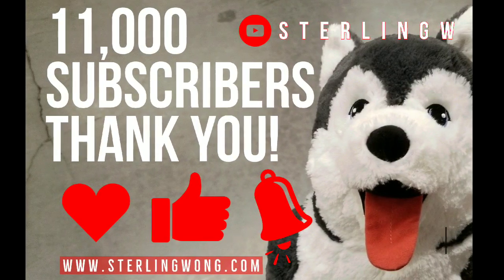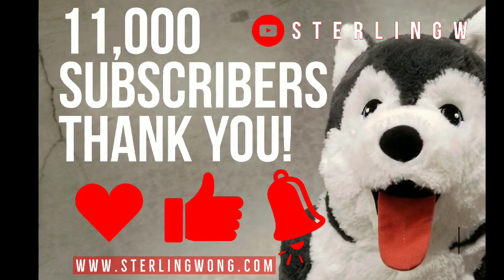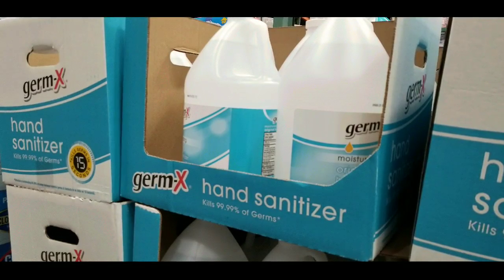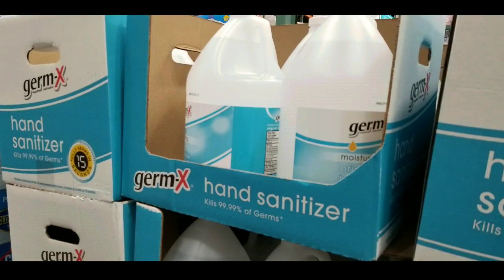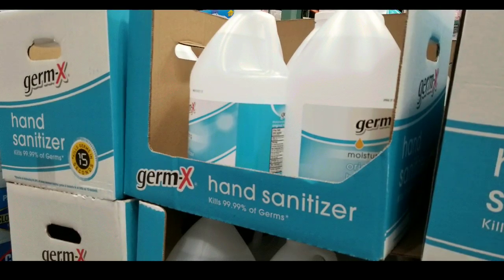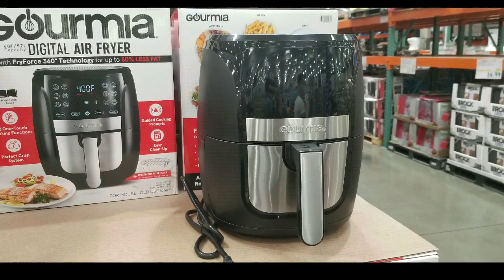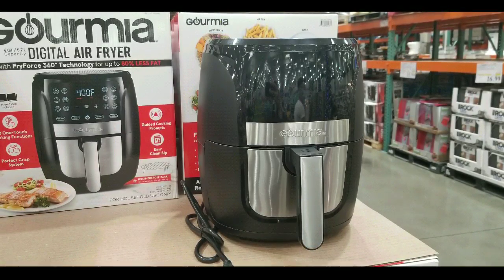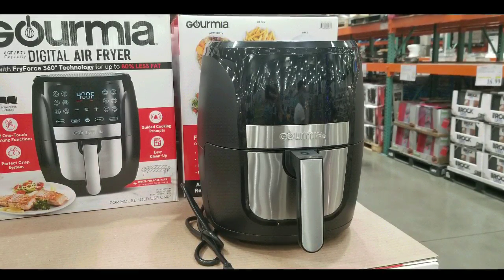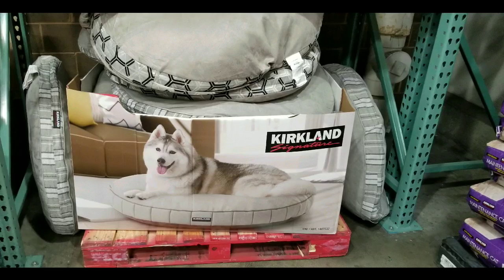Big thank you to all 11,000 subscribers to the StolenW channel. Liking, subscribing, and hitting the bell really helps. Stay tuned because I'm going to give you updates on other fun Costco products, as well as stuff that is popping up at Costco as the seasons change, like air fryers, masks, and other things for this whole current 2020 situation.